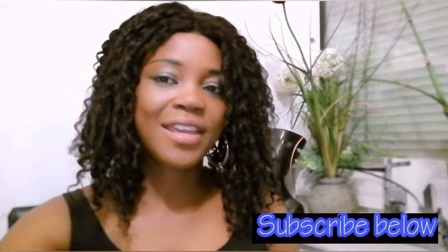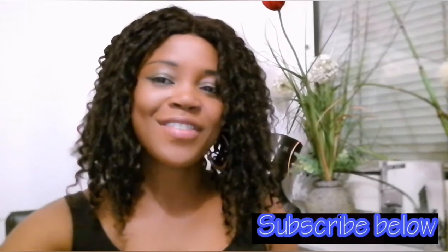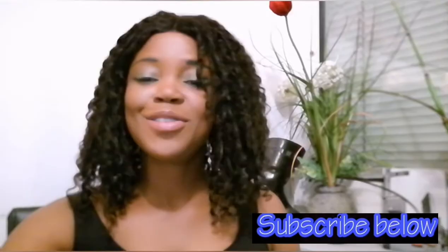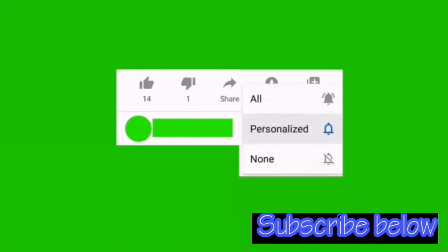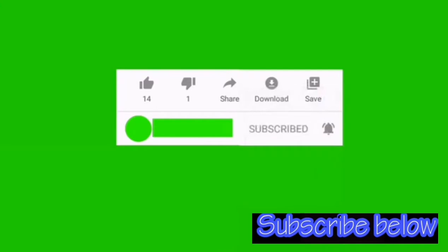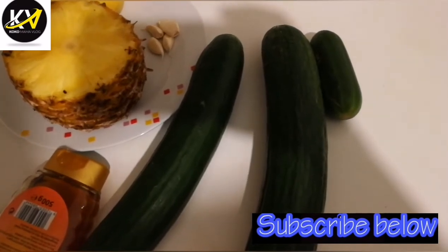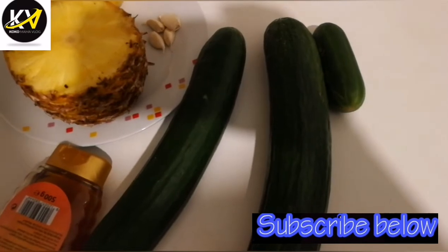My lovely people, thank you for coming around again. God bless you. Please, if you haven't subscribed, please consider subscribing. I appreciate my returning subscribers — thank you. If today is your first time, you are highly welcome. God bless you.